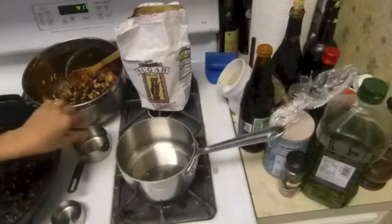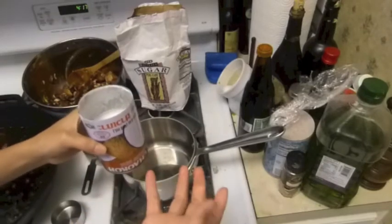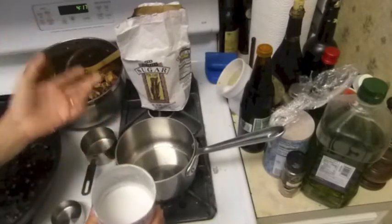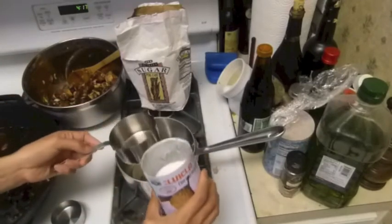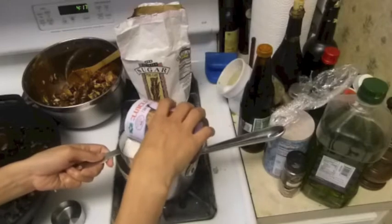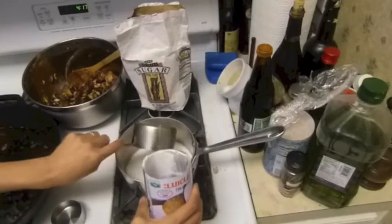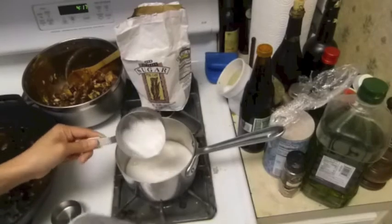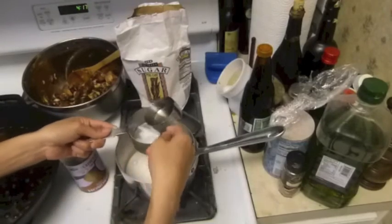I'm going to use this coconut — this coconut brand is kind of really thick. You know, in Thailand we use fresh coconut, but over here it's hard to find fresh and it's a lot of work. So I'm going to use this. Depending on how much sticky rice you're going to make, I'm going to use one cup of the coconut milk here. We can melt it, and I'm going to add some water in it, about a third cup.